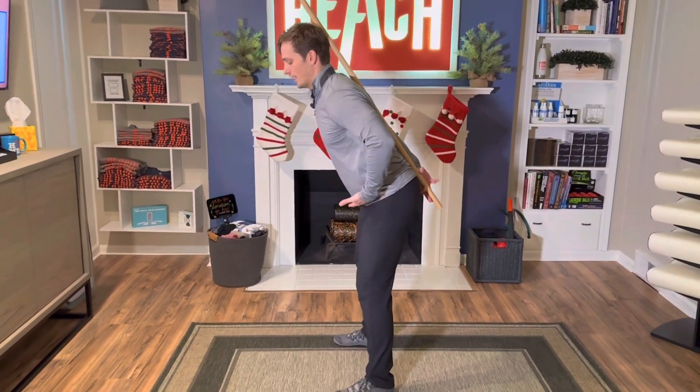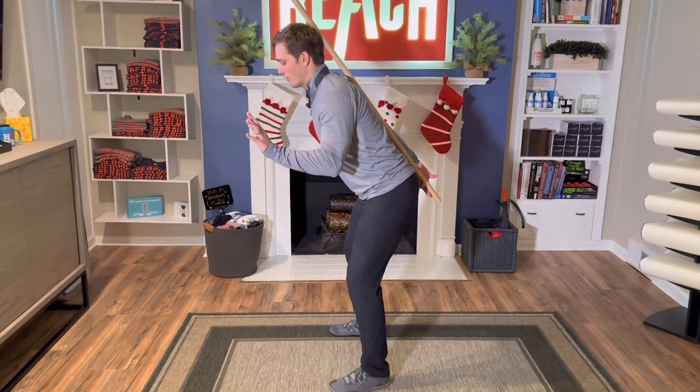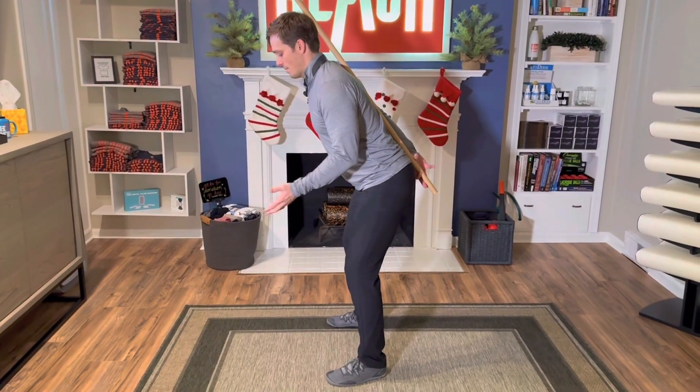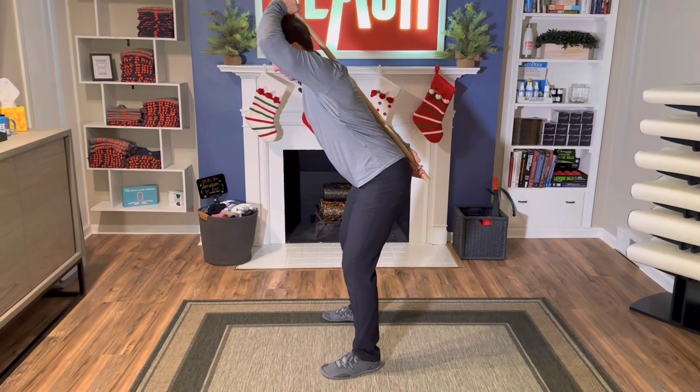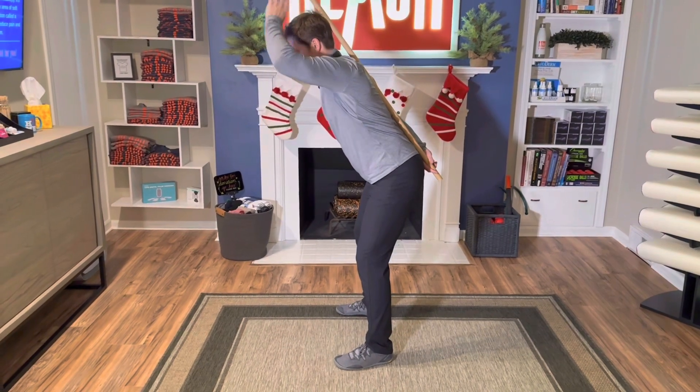Notice I'm also in a slightly bent forward position, so don't start straight up. Start like in a linebacker ready position. Get your alignment. Once you have that, take one arm to the top, one arm to the bottom here, and hold this — we're just going to go through our hinge pattern first.